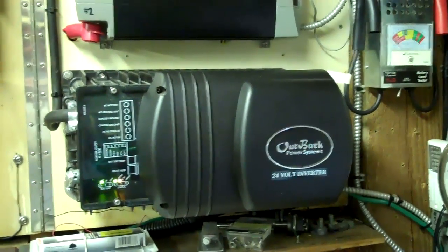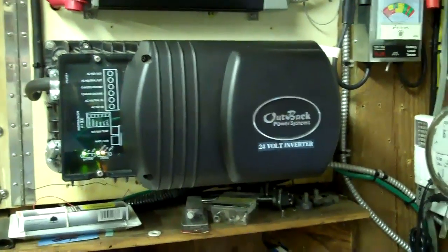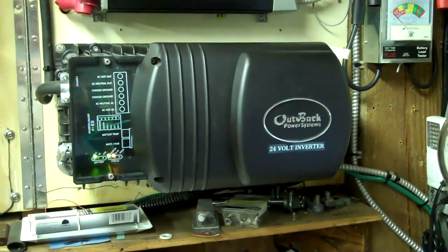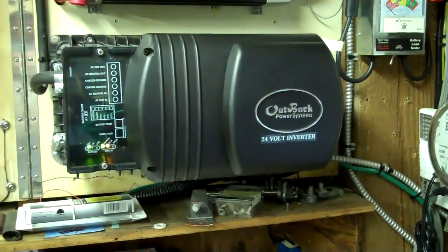I had a video sent to me by a fellow YouTuber — I can't remember the name of his channel, it's like ChrisHits94 or something like that, I'll put it in the description box. He had a question about how to wire up his Outback Grid Tie Inverter. This is the GTFX2524 and I'll go into that right now.